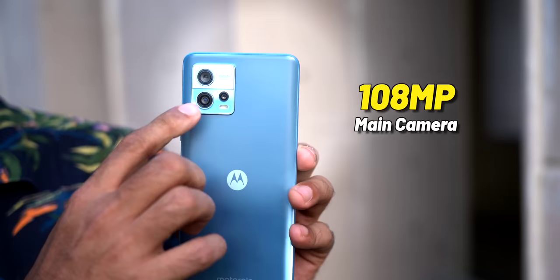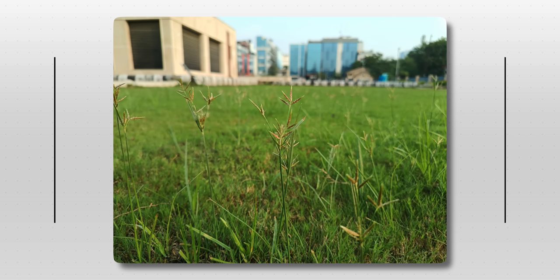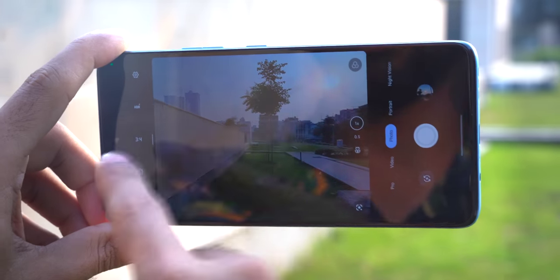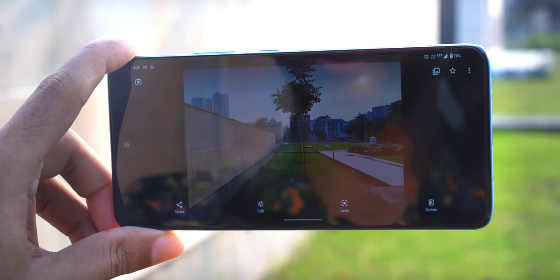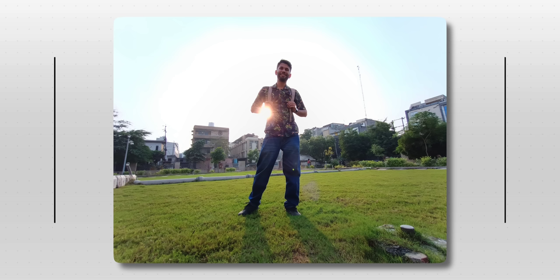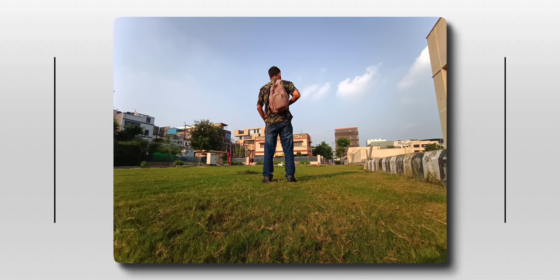Coming to the camera, you get a 108-megapixel main sensor. We tested the camera outside — right off, the photos are sharp. Like, look at this back photo — the texture, text, everything is sharp. One interesting thing I noticed: in the viewfinder the preview looks washed out, but once you take the photo it processes a bit and the HDR, color, and sharpness all get better. Even photos taken against sunlight performed well. You also get an 8-megapixel ultra-wide angle plus depth camera, which takes decent photos in good daylight conditions, but in low light just forget it.